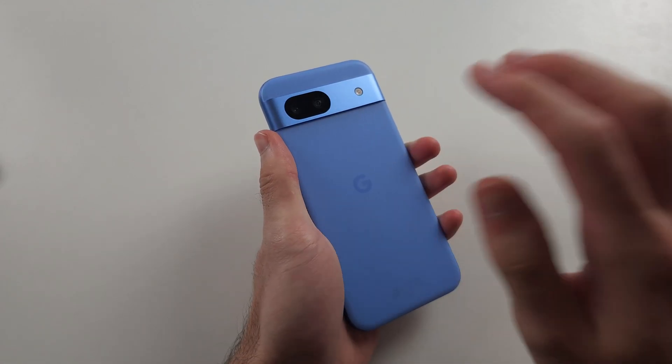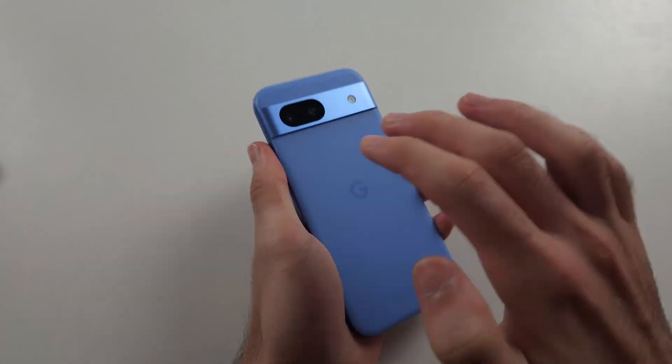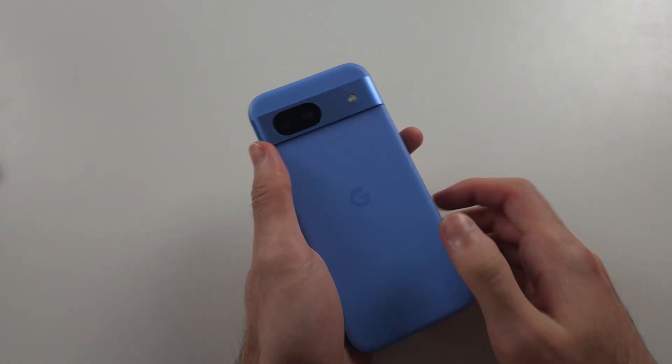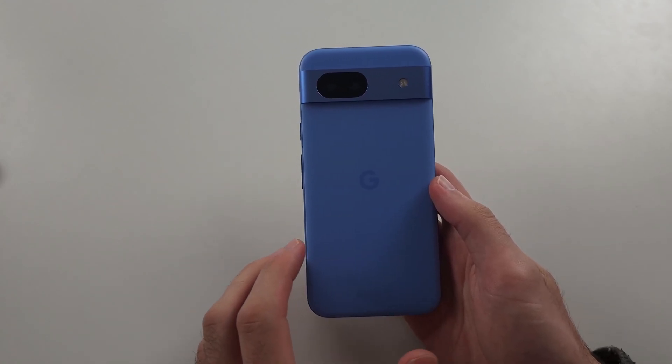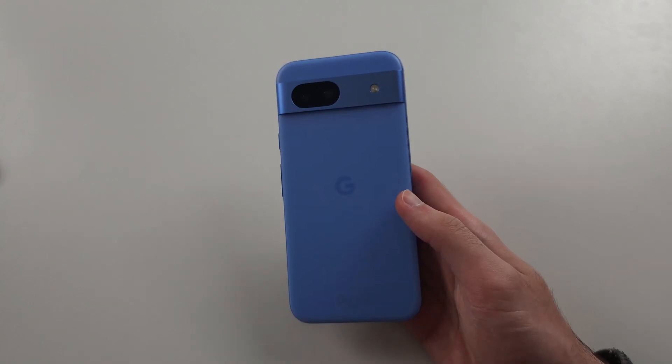Then with two fingers, tap really hard all the way around the back of the screen, applying maximum force. What you should see — or hear — is a click, and if you do hear that click, that means the battery connector has just been put back into your phone.